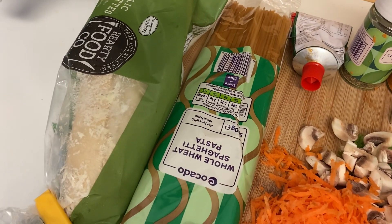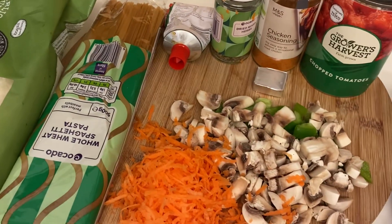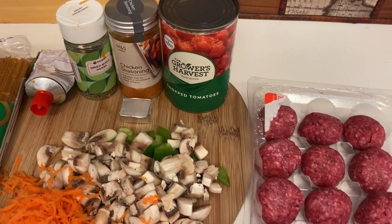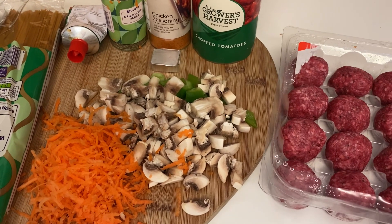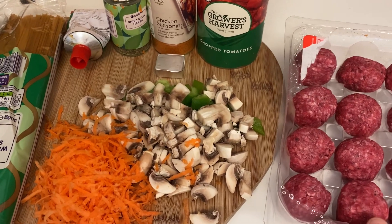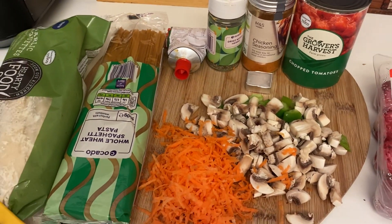We're going to have the spaghetti alongside a garlic baguette from the freezer that I'll pop in the oven, and we'll probably have some grated cheese on top as well. It's quite a quick and easy one. The boys aren't as keen on meatballs as they are on bolognese, but I got them in the Muscle Food hamper so we're going to use those up. I'll come back and show you when it's all ready.